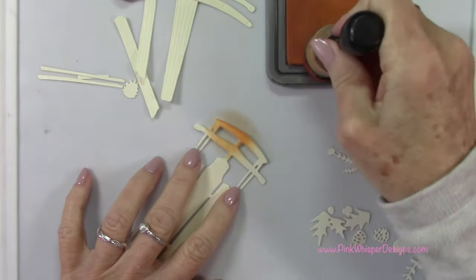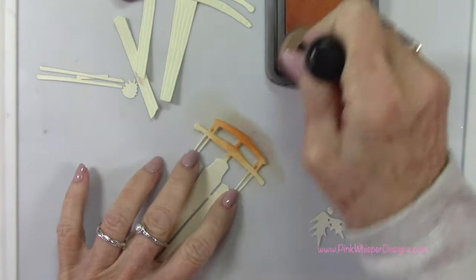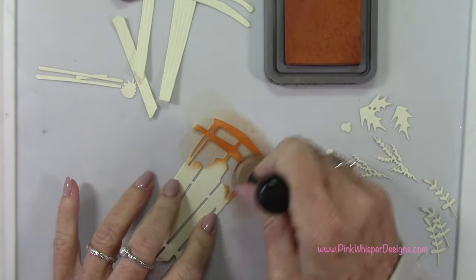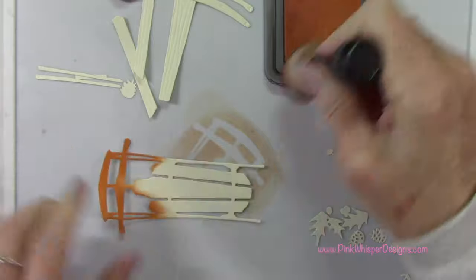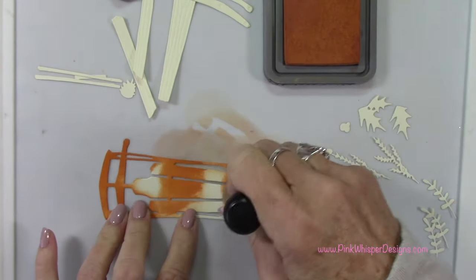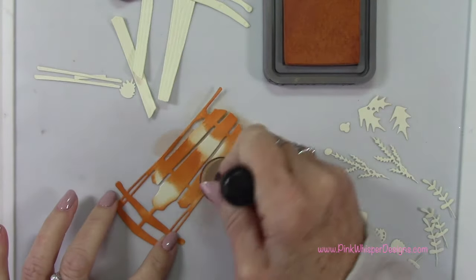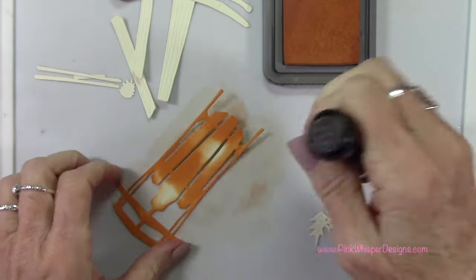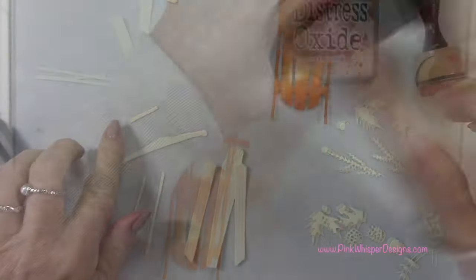Now you could certainly do this in your traditional reds, but I wanted mine to look kind of rusty, like a very old vintage sled. So I'm using distress oxide ink in rusty hinge. I'm just using a foam applicator tool to apply that to all of these little areas that will be that rusty tone.